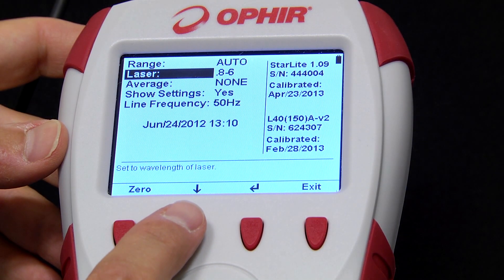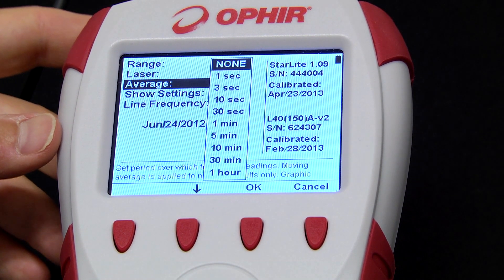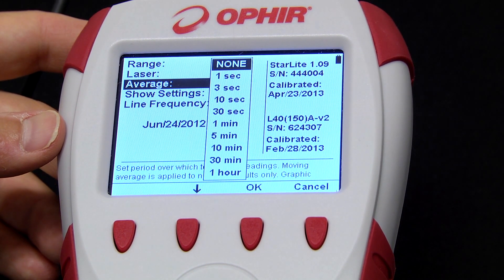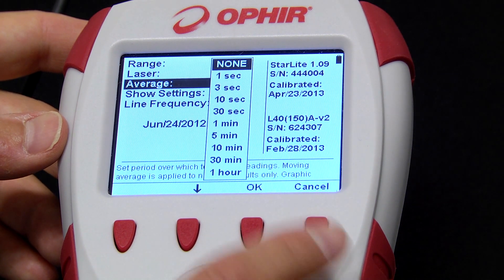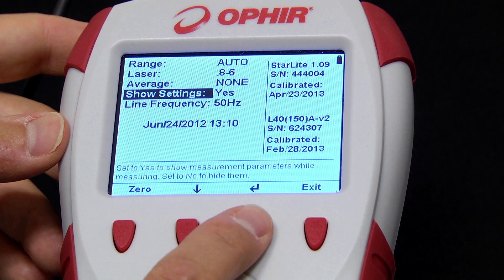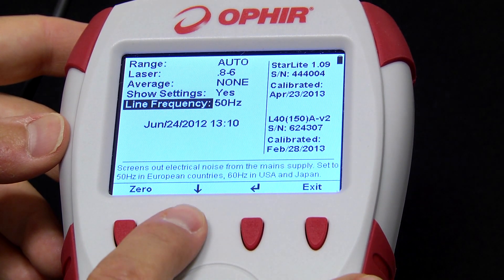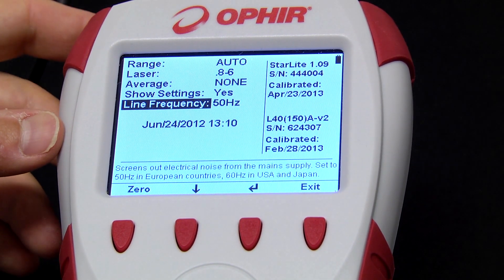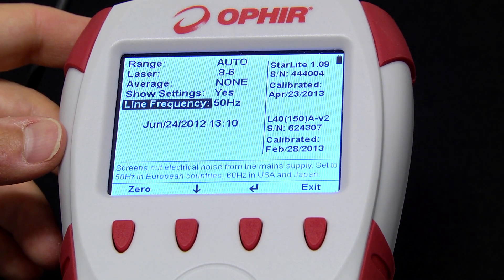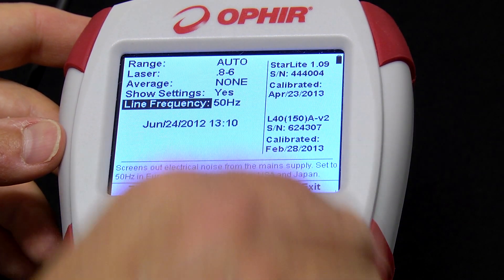We use Laser to select the wavelength. We can use the average function to display a running average over various time periods rather than the instantaneous real-time reading — we could use this to smooth out jumpy readings so they're easier to follow. Here we can set the Starlight to show or not show the settings on the main measurement screen. Here we set the AC line frequency depending on the country in which we're located so that any noise from it can be filtered out. Note the serial number and calibration date information shown on the right side of the screen.